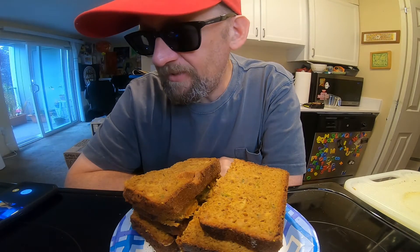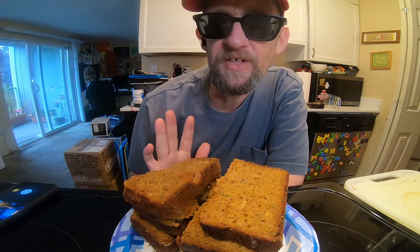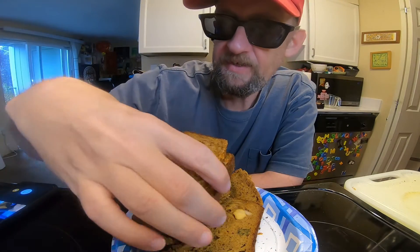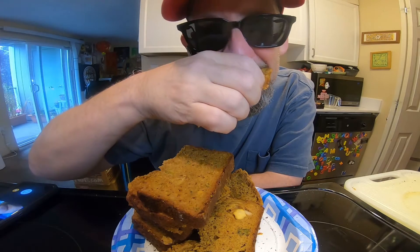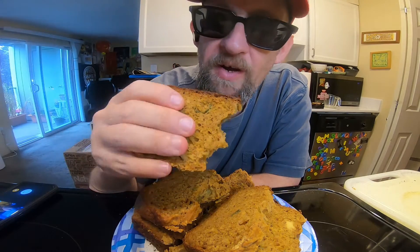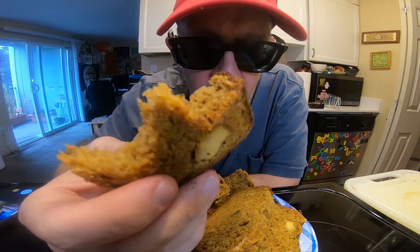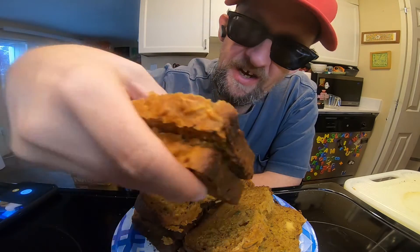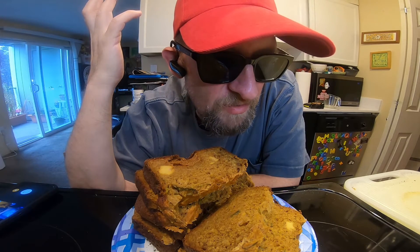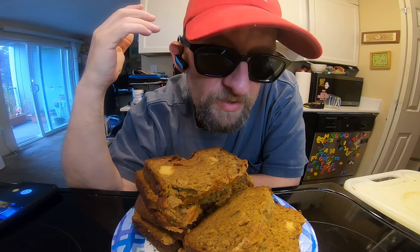I am absolutely stunned and thrilled with how well this came out. First off, the bread is a reasonable size. Second off, bread with fish balls in it — look at that! Time to give it a sample. The bread keeps falling over but it is quite good. It's very dark, look at that crust. Wow, this machine is definitely an upgrade. The bread is nice, I'm really happy with it, though I'm not sure what to do with it other than just enjoy it on its own.